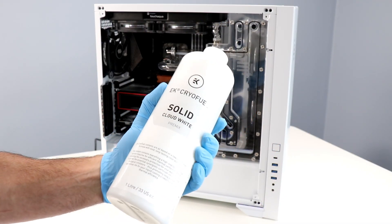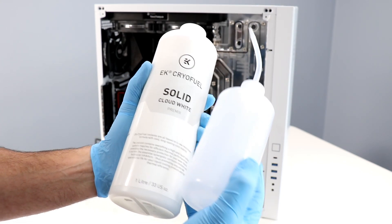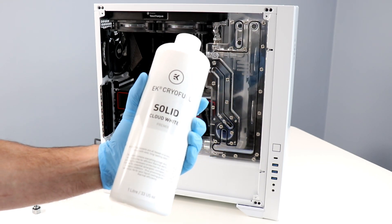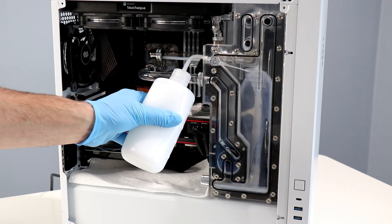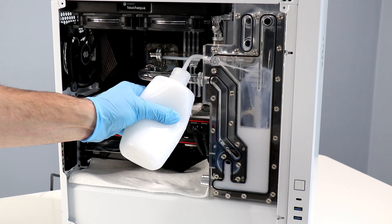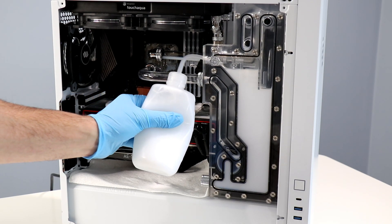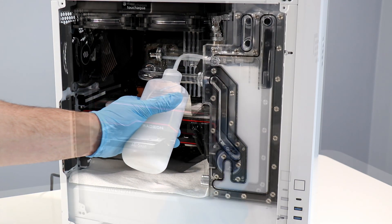Beautiful — all buttoned up. Now to fill our distribution block reservoir with fresh coolant. I'm going with Cloud White EK Cryofuel pre-mixed variety; it has good ratings online so I'm hoping for the best. Let's fill the distribution block as high as it will go before turning on the system. I've got a couple of paper towels in strategic locations, leaving one covering the PSU cage area just in case there are any drips or, heaven forbid, a leak. No leaks, please — knock on wood.